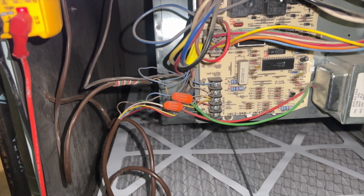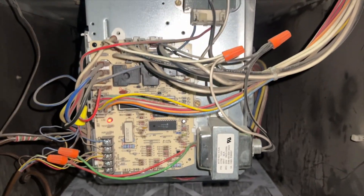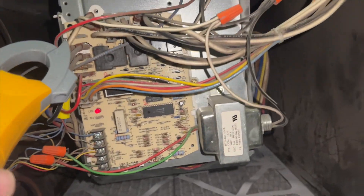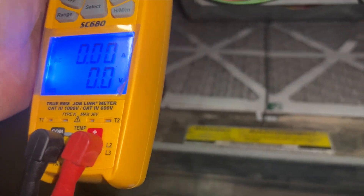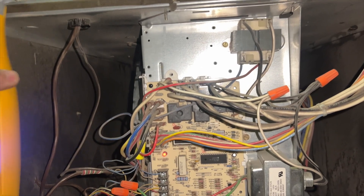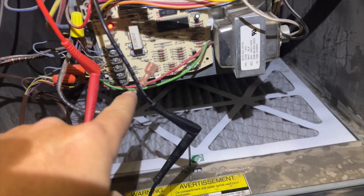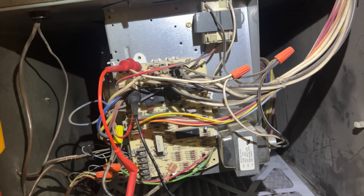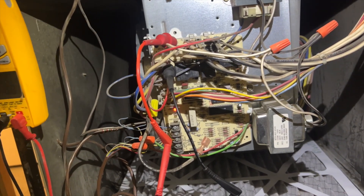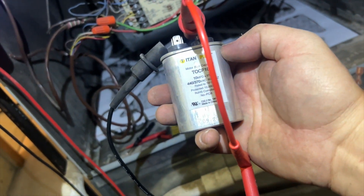When I pull this panel off I can smell chemicals burning, so I suspect something is wrong with the blower motor. Let's check for amp draw on the blower motor using the common wire — we have zero amps. Now we check for voltage going to the blower motor. I've unplugged the cool wire (black) and the neutral, and we're getting no voltage. We might have a bad relay on the board.